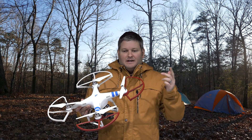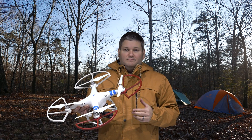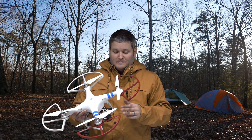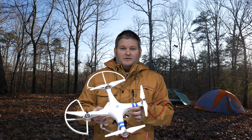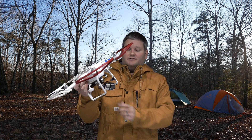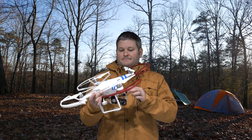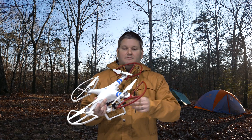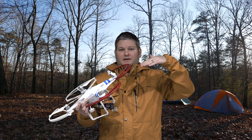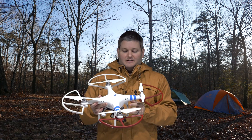I've got another video — you can check the link within this video's description, or click the annotation that's popping up right now — and within that video I explain how to fine-tune the up and down and the speed at which it scrolls up and down of the Zenmuse H3 3D gimbal.